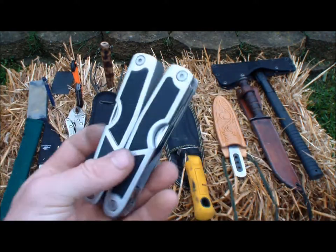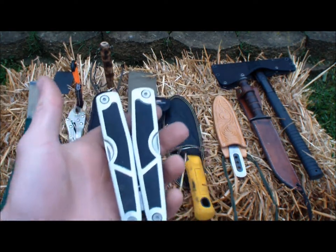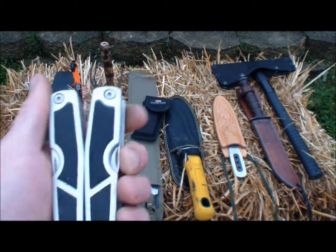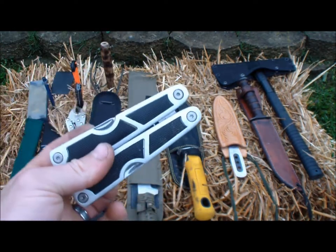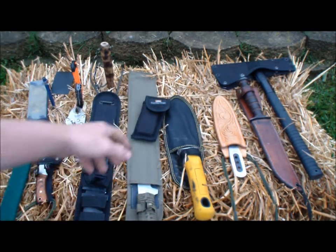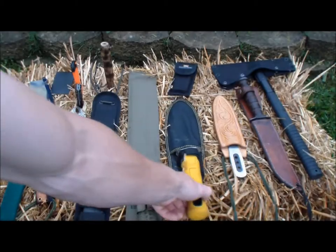I recommend Leatherman or a good multi-tool — something strong. I've broken probably three of these things already and that's why I'm just going to invest in a good one now. But I just always got these so I had one. Grab yourself a multi-tool.